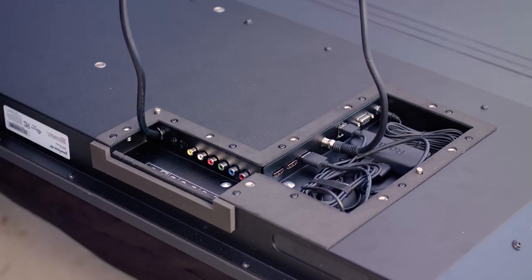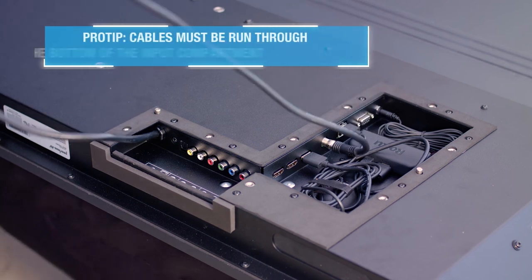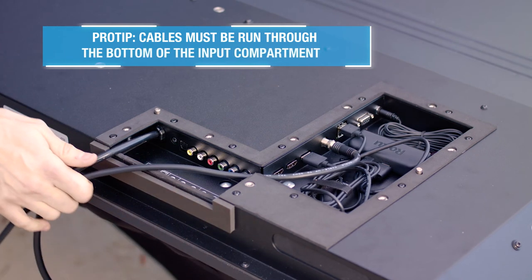This next step is extremely important to ensure you do not damage your Neptune Shade Series TV. Once all of your devices and cables have been connected, run the cables down the bottom of the compartment and across the foam gasket located at the base of the television. This is the only way to allow the cover to properly seal.